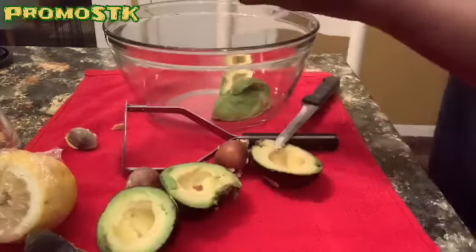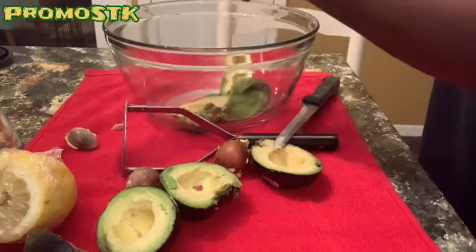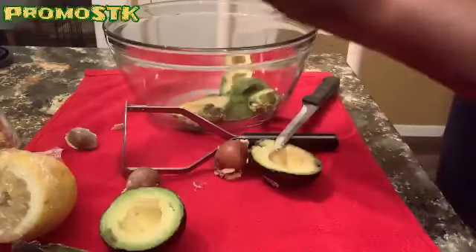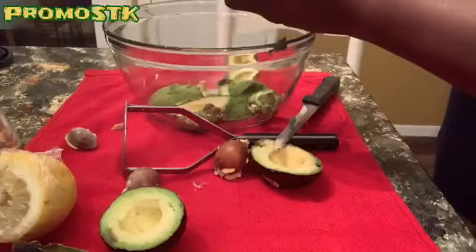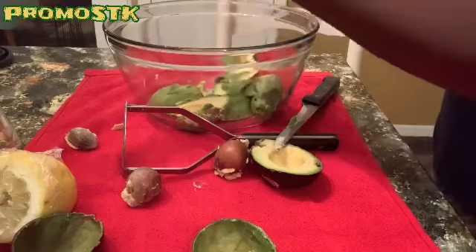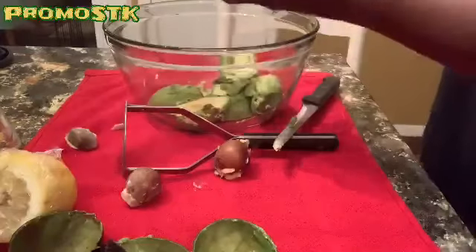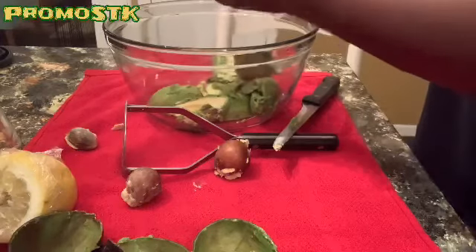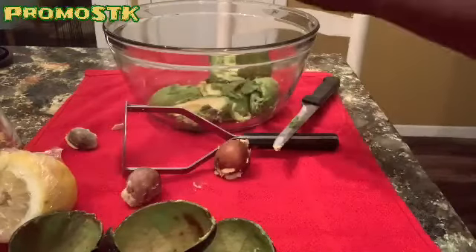Avocados have a lot of good fats. So if you guys are doing keto or anything where you want to get some good fats, dieting, then get you some good old avocados. Use it as your mayonnaise, use it for a lot of things. You can make some guacamole, some healthy guacamole — just dice in some tomatoes and some onions. So this is the last one right here. There we go — we have all of our avocados in the bowl.